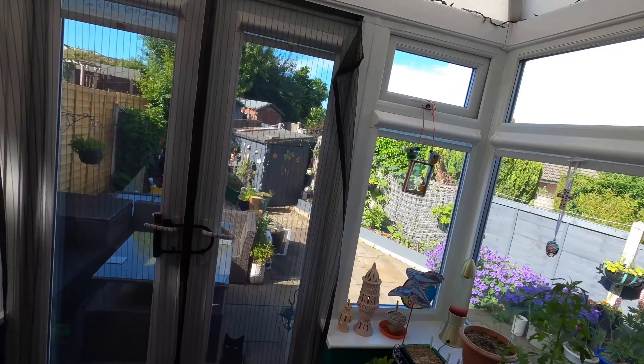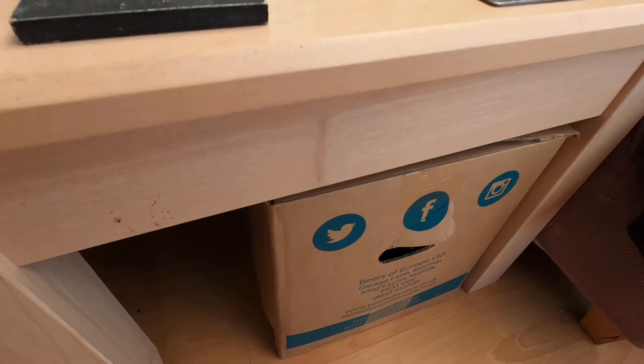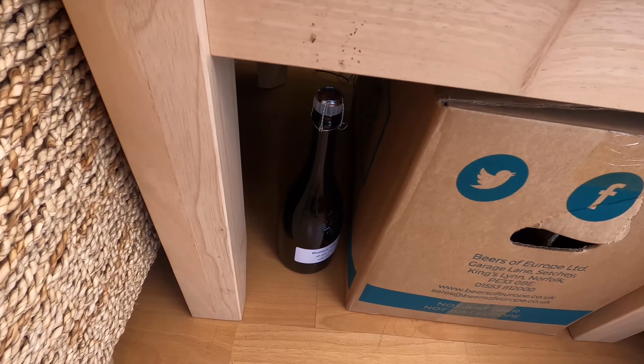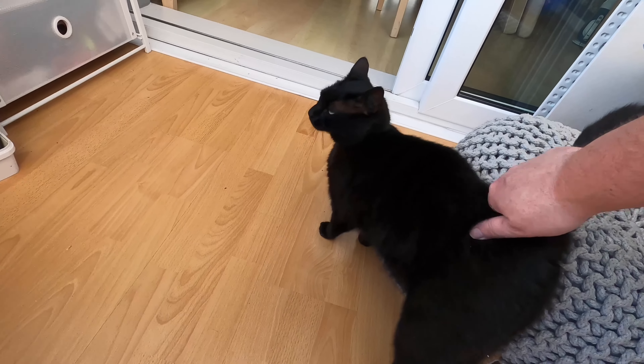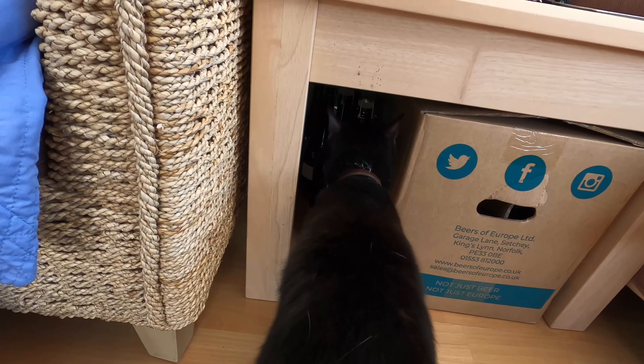Welcome to the conservatory folks — I'm going to condition my ciders in here. It's a south-facing conservatory and it gets very warm. There's a little Poppy down there wanting to come in. I usually put them in this box but it's currently full of other conditioning ciders and beers, so I'm just going to slide them next to the box under this table so they're out of sunlight. They'll stay down there for two weeks. There they all are. Poppy gives her seal of approval. The next film will be in two weeks time when it comes to the opening and tasting.